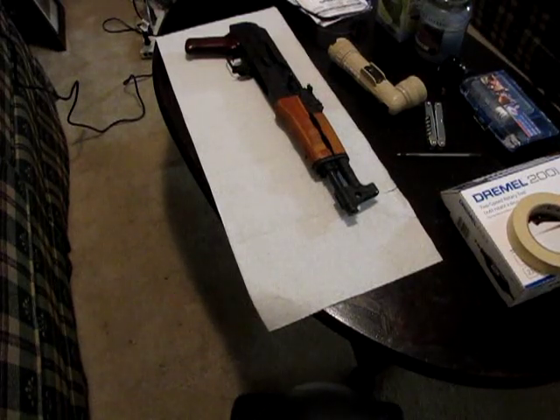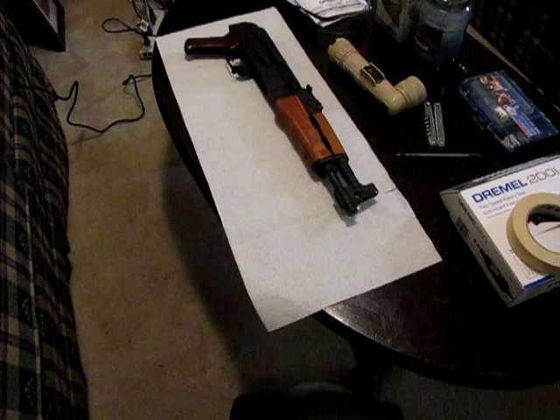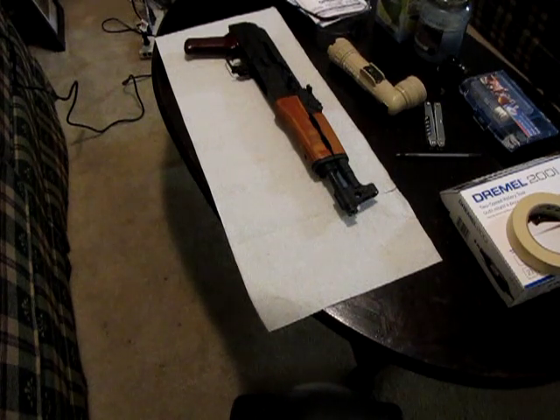This is the Century Arms Draco Pistol, and today I'm going to go through a quick walkthrough of how to remove the welding on factory muzzle nuts so you can put on flash hiders and compensators.